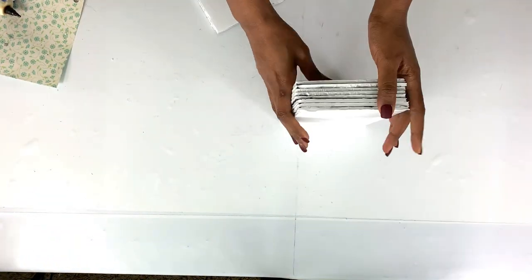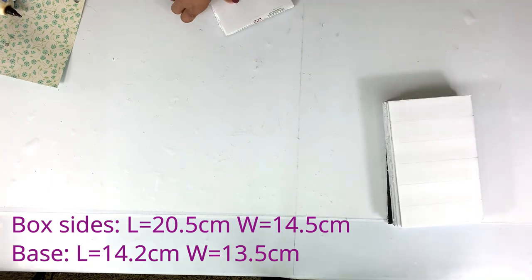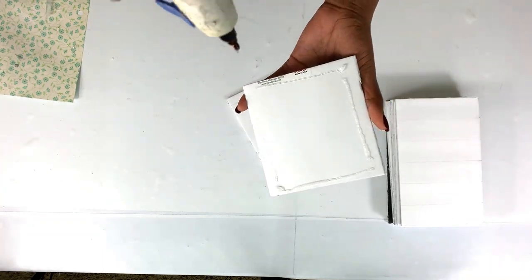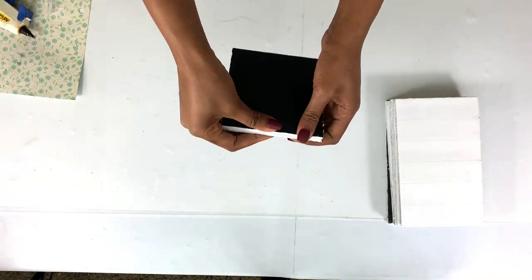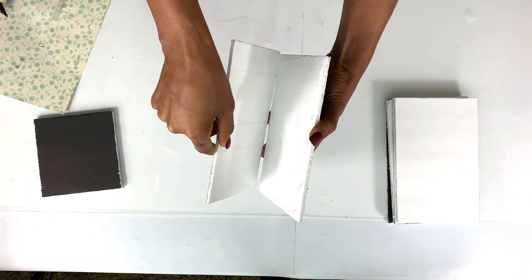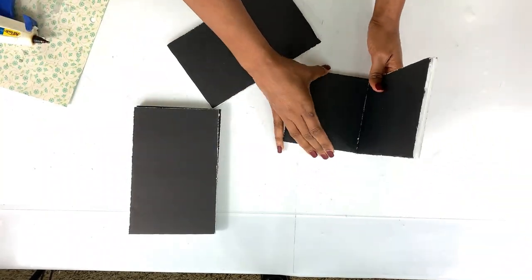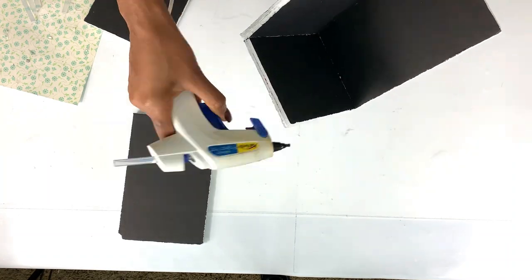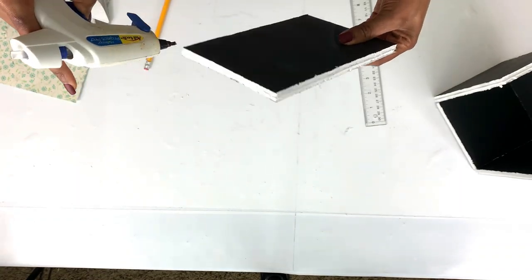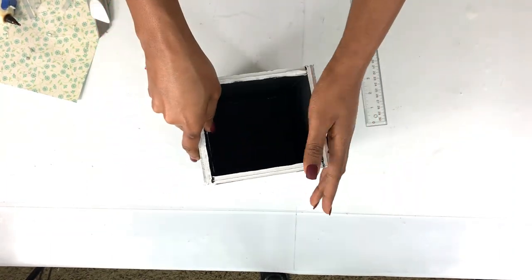We are starting with a box. I cut out eight pieces of foam board, plus two extra pieces, and I glued them together using hot glue. For the last side I had to cut a little bit to match the height of the rest, but it was just something really small.